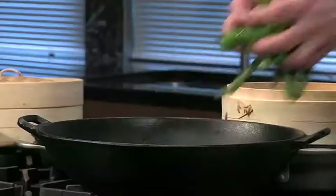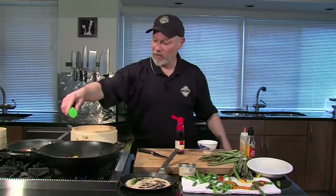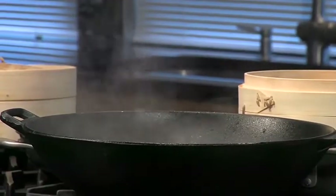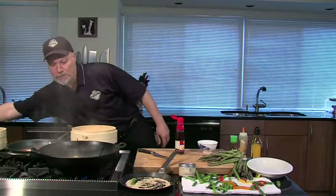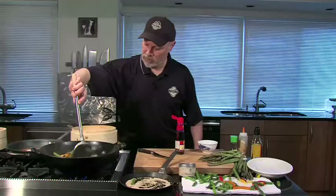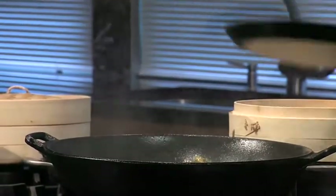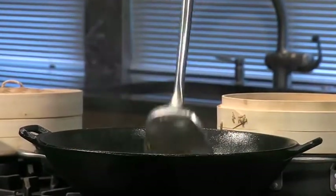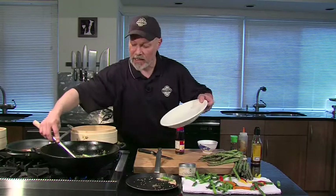I'm going to throw the asparagus in there and some of the peppers. Nice and hot — that's the way I like it. A little bit of soy sauce, a little bit of the hot pepper oil, a touch of the agave. I'm going to whip this up, add a little bit of sesame seed in here too. Since it's been fully cooked already, it goes really fast — we're just warming it up and getting a nice little sear on it.